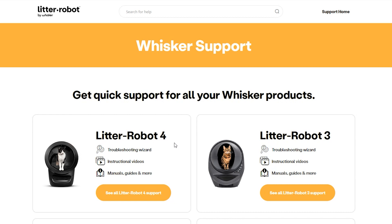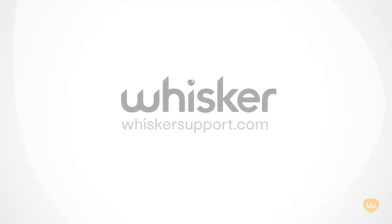Please check our website, Litterrobot.com, for pricing and shipping details. Thanks for watching. For further assistance, please visit Whiskersupport.com to access additional video tutorials, manuals, and our troubleshooting wizard.